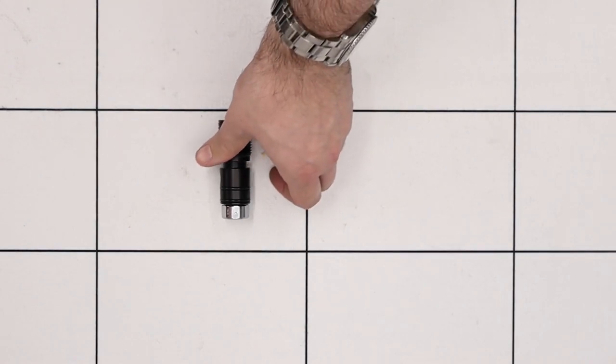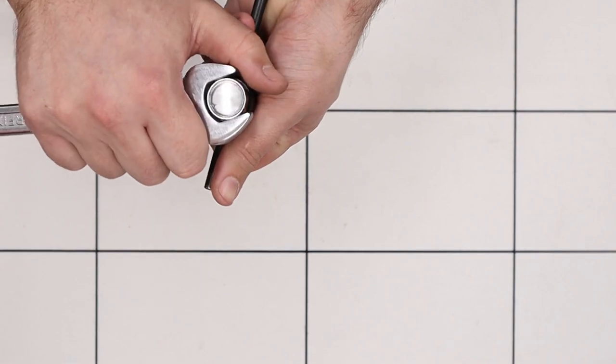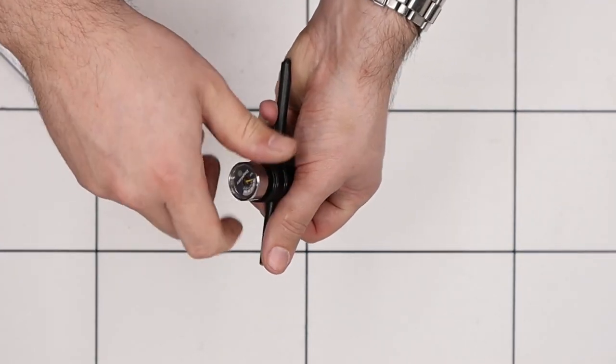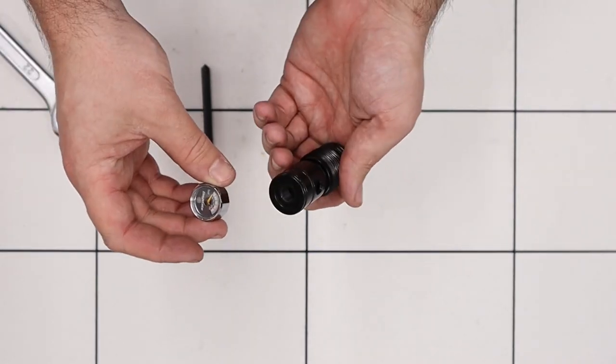The last thing we'll remove from this unit is the gauge. We'll bring back our punch and using a 22mm spanner we'll crack the gauge loose and unscrew it from the end. And there we have it — that's going to be it for this piece.